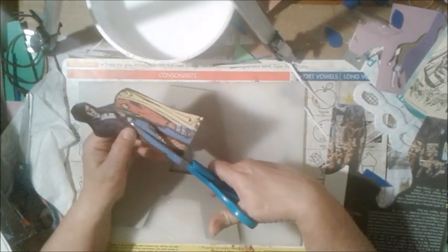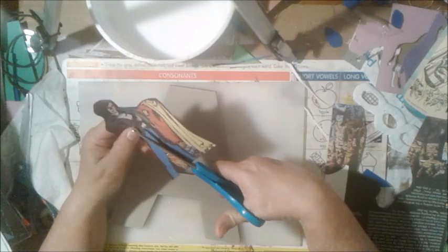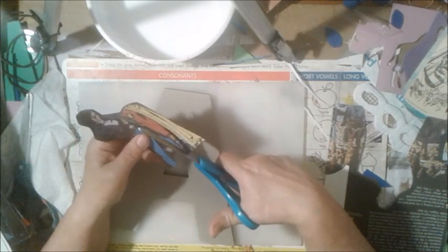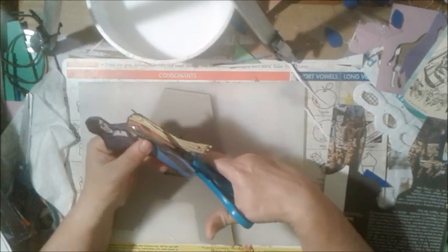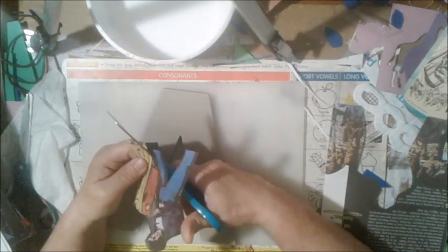Now the thing about decoupage - decoupage can be very orderly or very chaotic, just depending on your preference. If you are overlapping pictures not in an actual order, from what I was taught so long ago, that is technically collaging. Decoupage is more about an organized theme or picture using pictures or other things. How you want to do it is totally up to you. If I was doing a true decoupage, the image would have to be laid down so it would be seen as a whole picture.